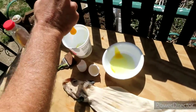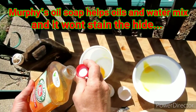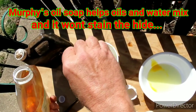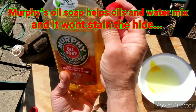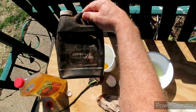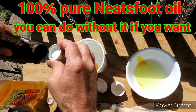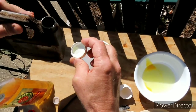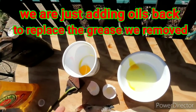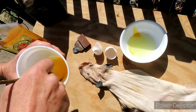We take an egg, squeeze out just the yolk into the water bottle and put it in there. I'm going to put just a little bit of Murphy's oil soap, and this is old — been in the shop a couple of years — but pure neatsfoot oil. You've got to be really careful with this stuff, a very tiny bit goes a long long way. Just a few drips of it. This kind of mimics brain tanning, so you really don't need the salt solution, but I've done it this way before with good results. We're going to stir it up.